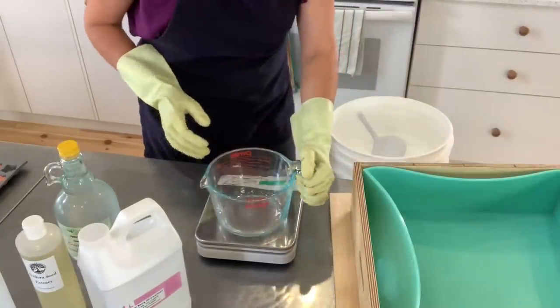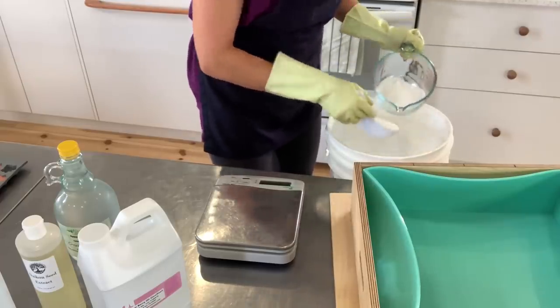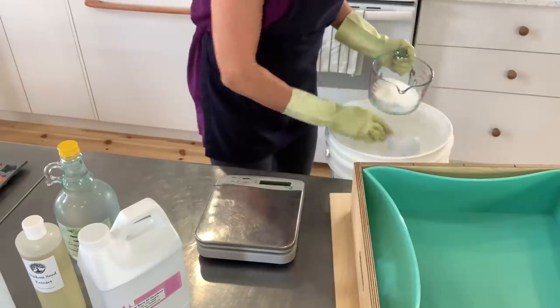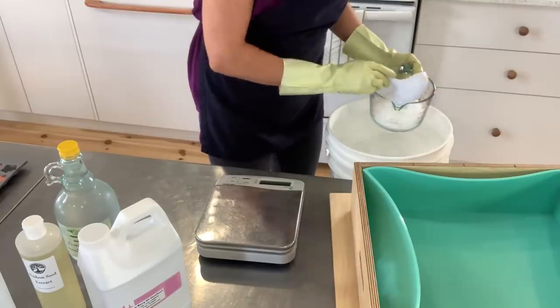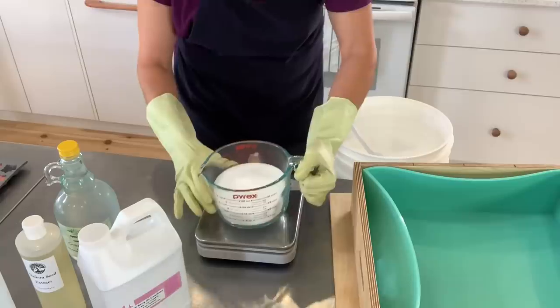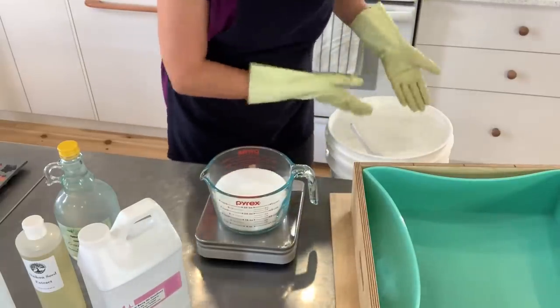I am now going to measure out my lye. I have this lye bucket or container that clips on and is really difficult to open. Lye should always be stored away from pets and children if you make soap from home, because it is a dangerous chemical when on its own.